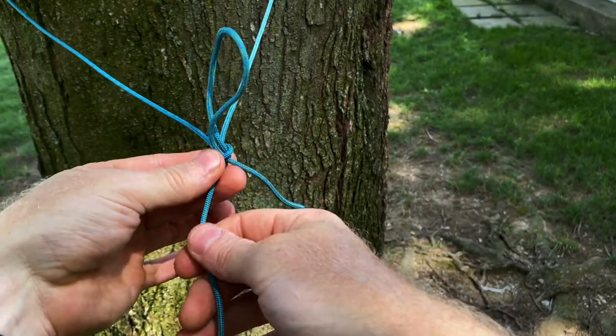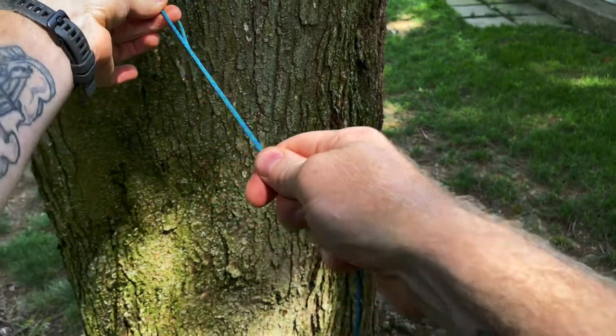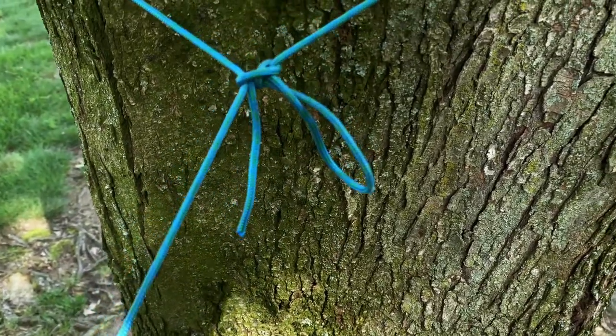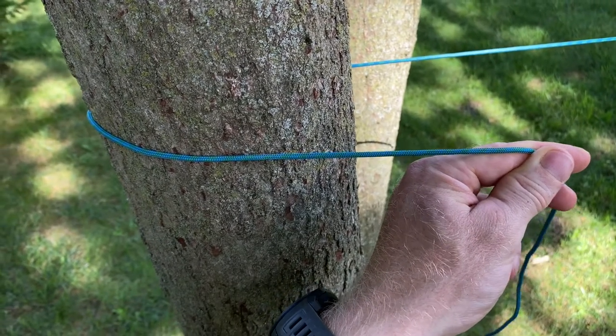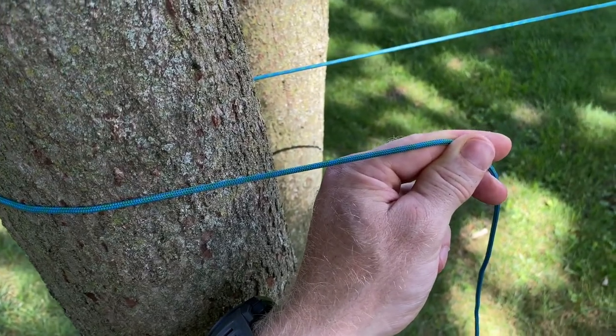Now take this standing end and pull it tight into that tree. No matter how hard I pull on that standing end, that will not come out. Now as you can see I have the other end wrapped around the tree across from it that I want to tie the ridgeline off to.